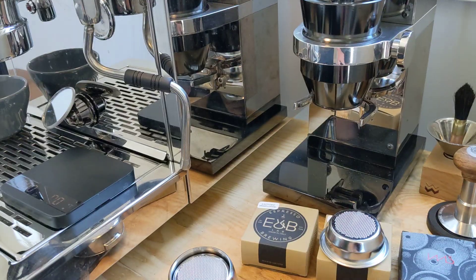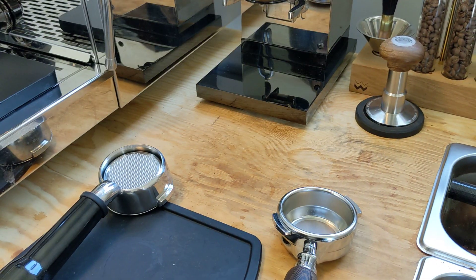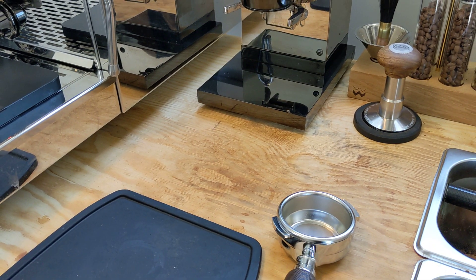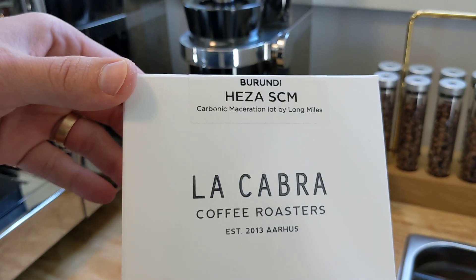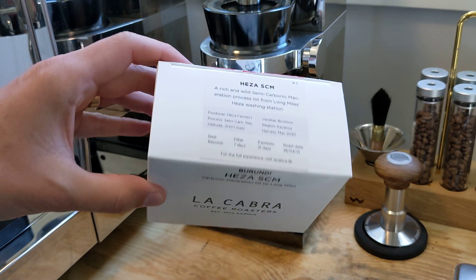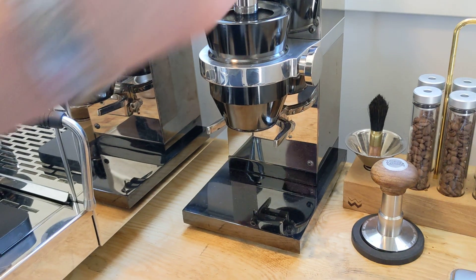So what we're gonna do now is just pull a quick shot so you can see the difference between how these work based on the other shots I've pulled in the past. Today we're pulling a Cabra Spirundi. It's really good — it has a carbonic maceration, so really enjoying this one, and if you have a chance to pick it up I highly recommend it.